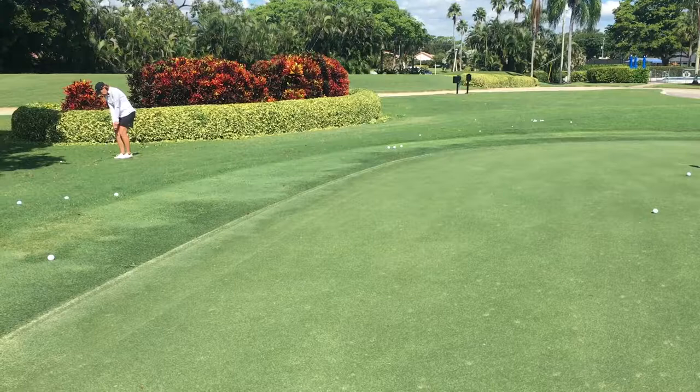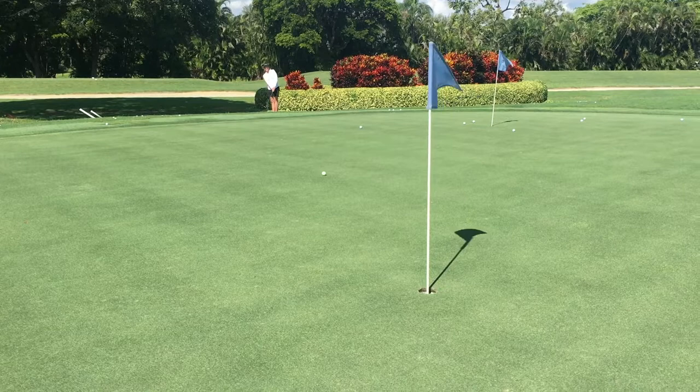How I determine if it's a chip and run is really how much green I have to work with. If I have a lot more green to work with, I want to get that ball on the green as quickly as possible and let it run out. When you try to fly the ball to the flagstick, you have to be very precise. Here I have a little more leeway. If I hit it a little bit heavy or a little bit thin, it's still going to run and get closer to the flagstick.